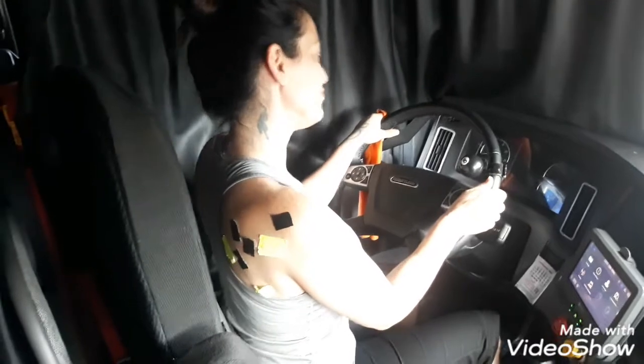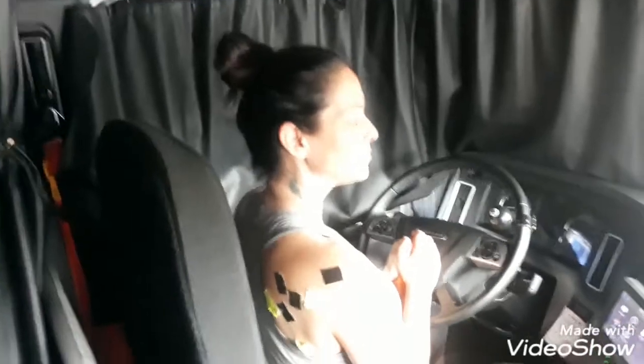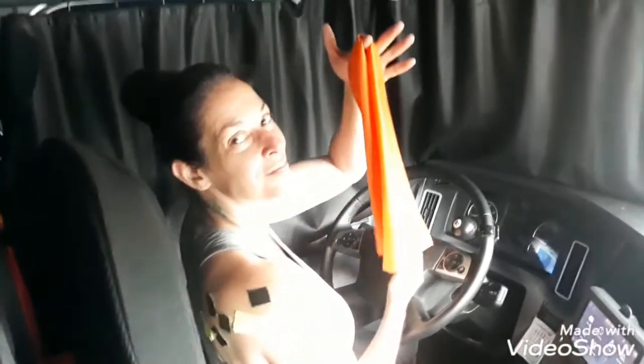All right, let's do this truck driver's steering wheel pull. I really want us to claim this and we really hope it helps drivers. So get your resistance band.